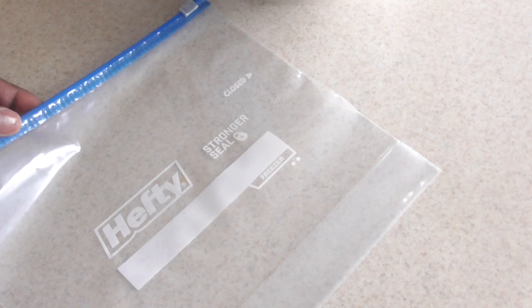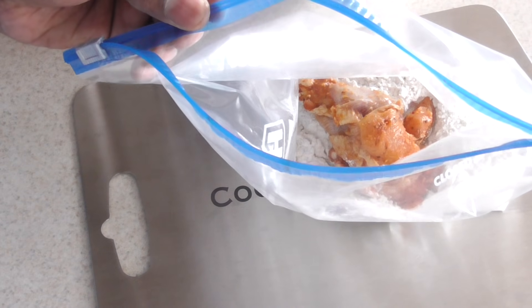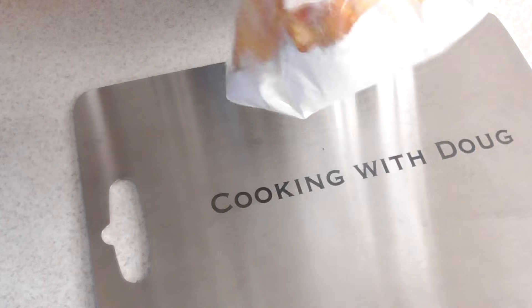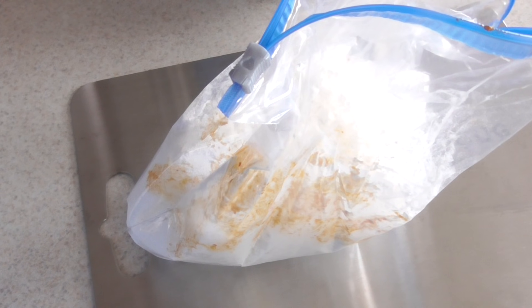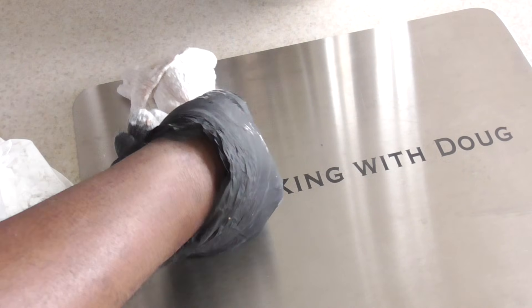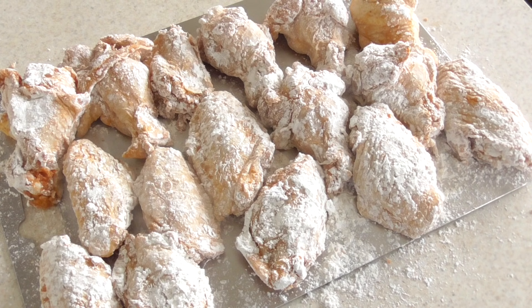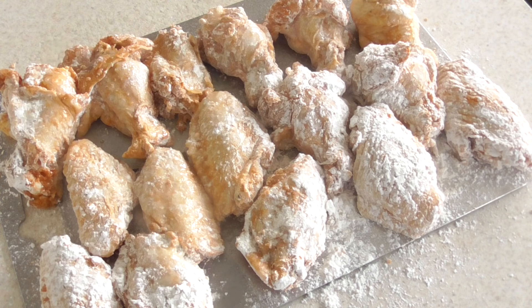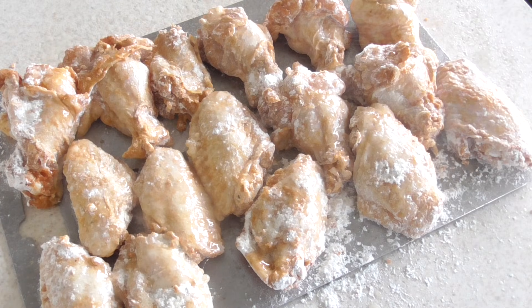Go ahead and get a gallon Ziploc bag, or a plastic bag, or a brown bag — whatever you feel comfortable coating your chicken wings in. Put the flour in the Ziploc bag and do three or four pieces at a time. Give it a shake, then shake off the extra flour. Now all we have to do is hit them with some oil until we don't see any white flour — do that to both sides — and then we'll be ready to start air frying. That simple.